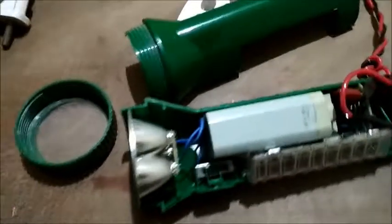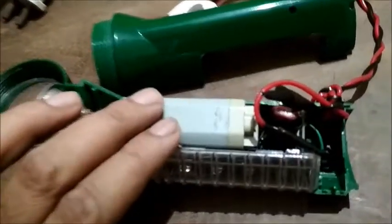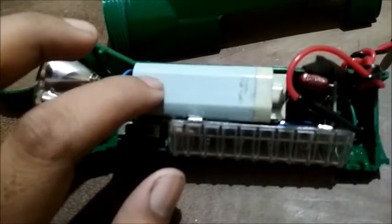This is how the internals of the torch look. This is the JY Super — it's an acid battery, a wet kind of battery, not a dry battery. This battery comes with around 4 to 4.5 volts and is a rechargeable wet kind of battery. I will shortly tell you more about this battery.